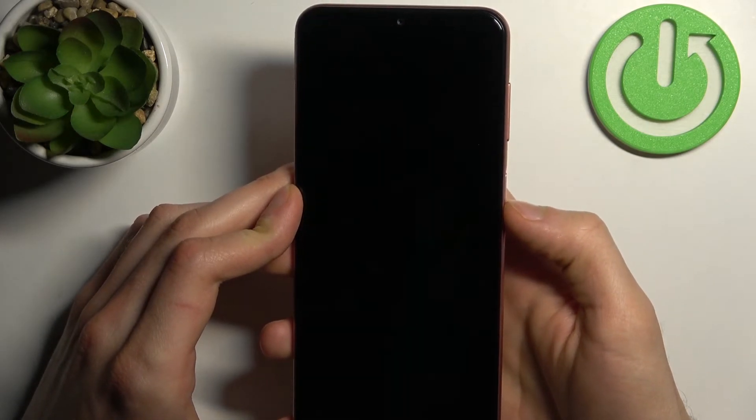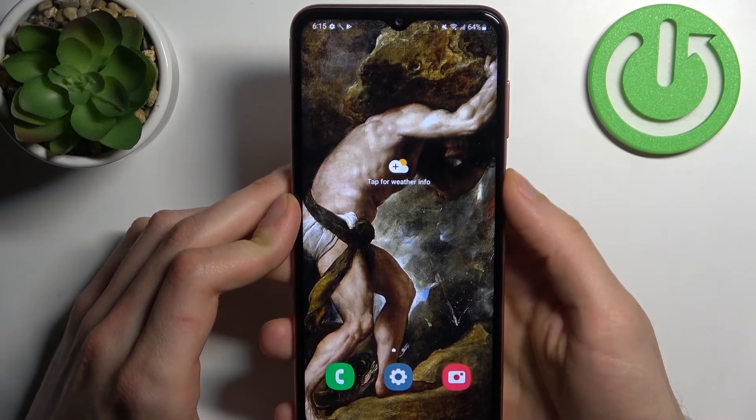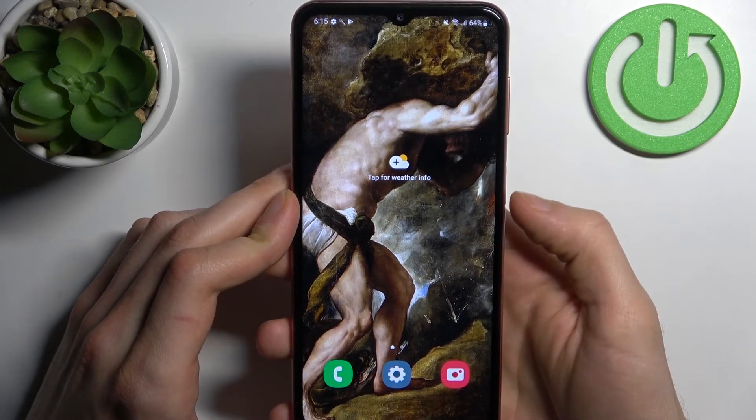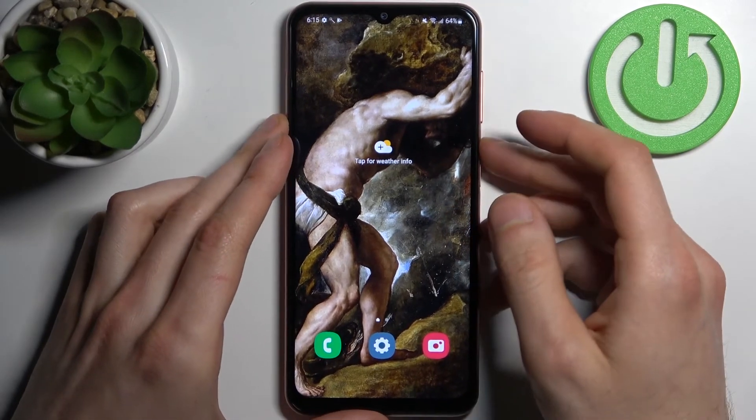Now, for example, you can unlock your device without entering any PIN code by only just scanning your fingerprint — so easily. And that's it!